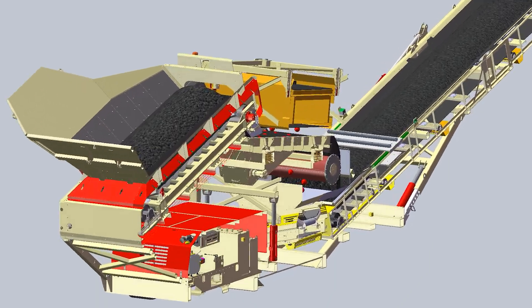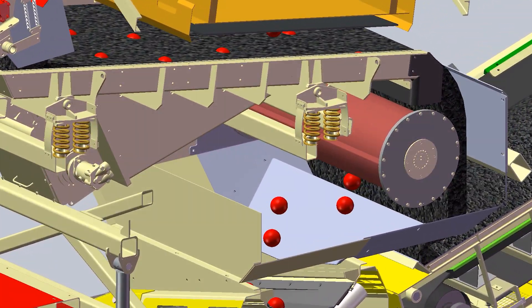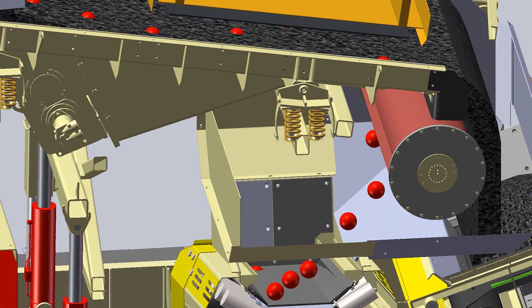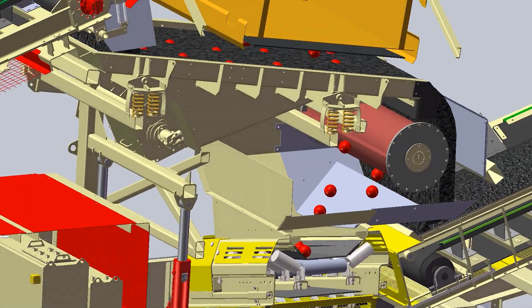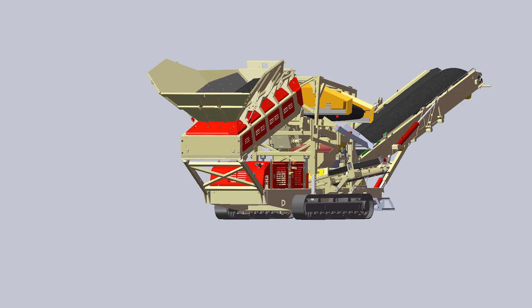This allows the operator to adjust the angle depending on the flow characteristics of the material and contaminants, in order to achieve the correct trajectory onto the drum magnet. The self-leveling feature at the rear of the machine ensures that the operating angle of the belt feeder remains between 16 and 18 degrees.